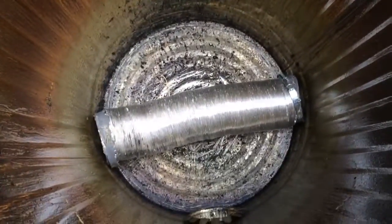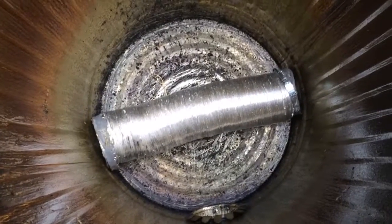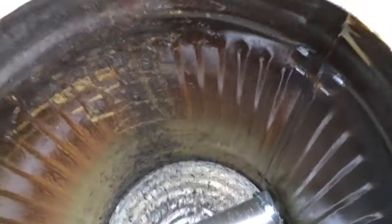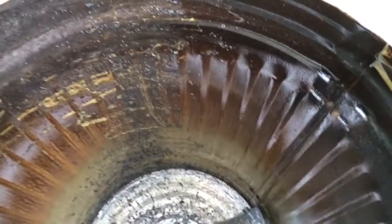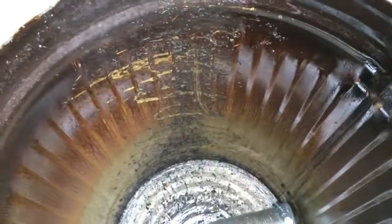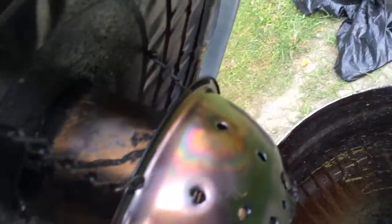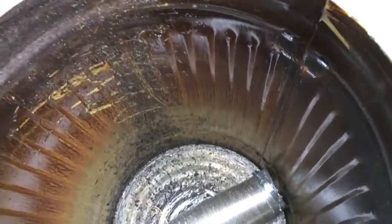We connected it with a simple 20-foot ordinary dryer duct. We ran this for about two to three hours and it's still fairly clean on the inside. This brown stuff is tar buildup — this is where we want the tar to be in our system and not in the filter side.